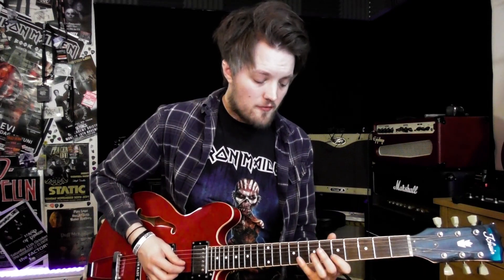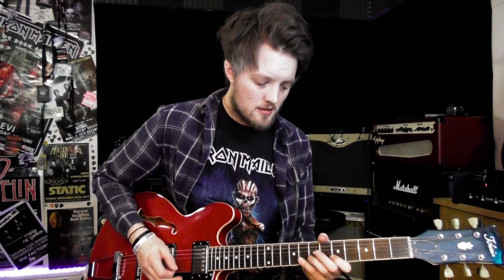Lick number four, we've got some more triplets in there. So that takes the form of a pull off from the eighth to the fifth on the B and the seventh fret on the G. Followed by a bend. And then we've got a triplet descending line, so each group of three falls on one beat.